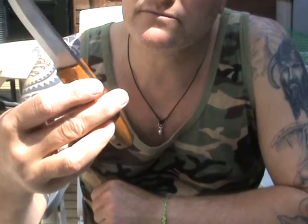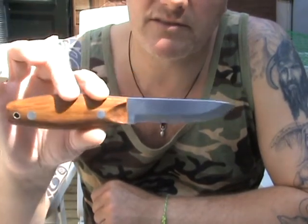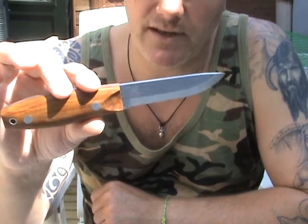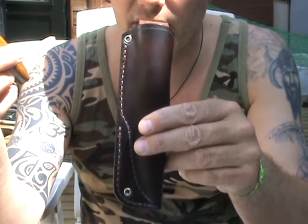It's a nice one with a bamboo handle, and you've probably seen some tests of this knife on the internet and on YouTube. It also comes with good leather for carrying.